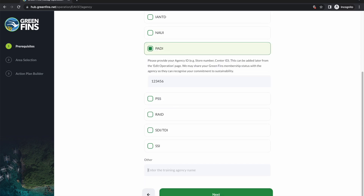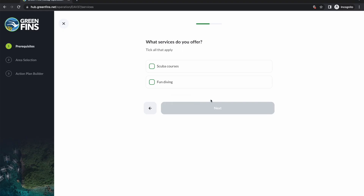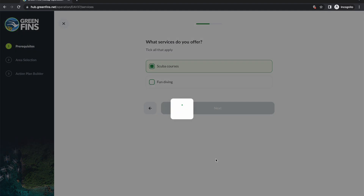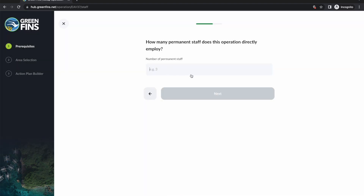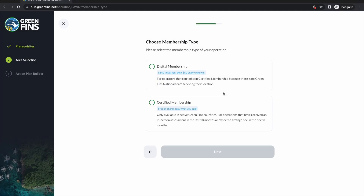Next, the hub would like to know what kind of services you offer — again this helps tailor the questions in the self-evaluation. Then we ask how many staff you employ directly. The reason we ask this is that it's a key measure of performance — we want to see this number increasing as people engage more with GreenFins.